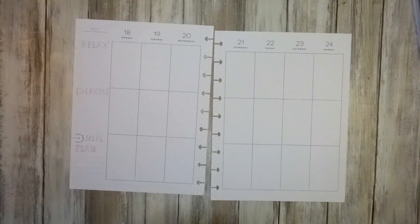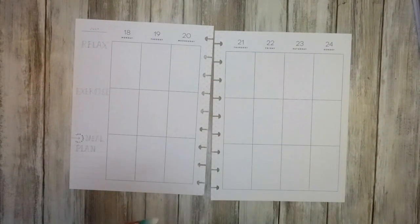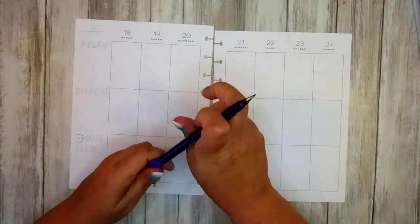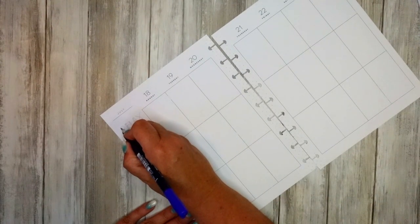I've got a selection of washi tapes and I'm not sure which ones I'm going to use yet, but I do think I might use some. I hope you guys are well. If you haven't found me before, please subscribe — I don't think you'll be disappointed, or you can wait until the end of the spread and then decide. If you're new, thank you for joining me.